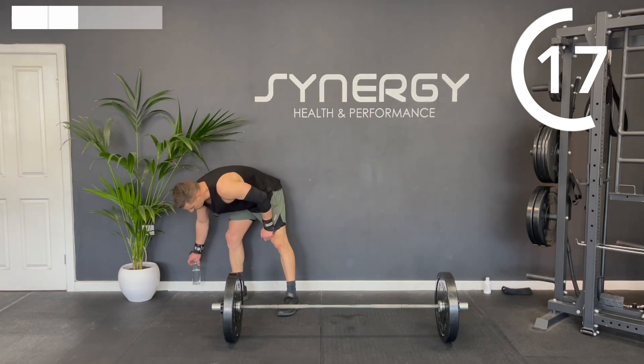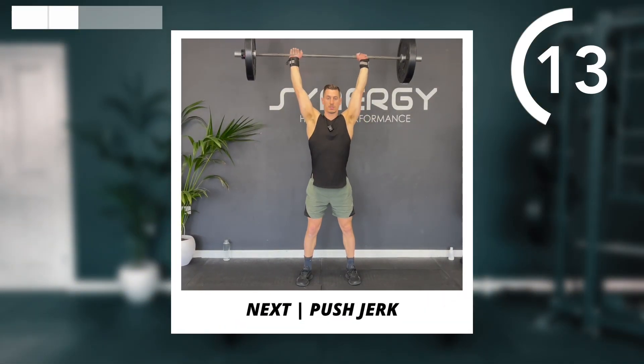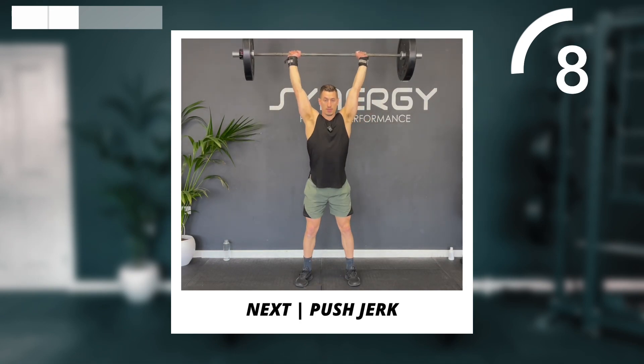Got those push jerks next. Remember, try and get underneath the bar at the top — the bar is going to finish above the crown of your head, so slightly further back.